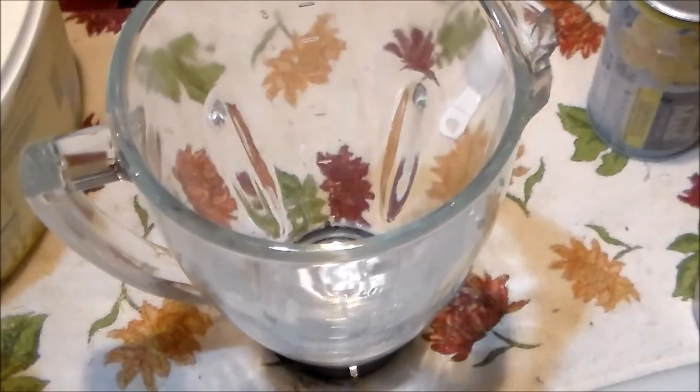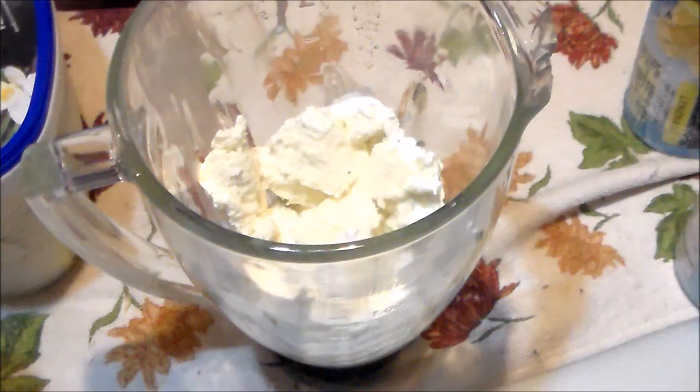So in the blender I already have the water, and I am just going to get the ice cream dished up and the lemonade concentrate in there. I have the quarter cup of water, the two tablespoons of frozen lemonade concentrate, and what I think looks like about four scoops of ice cream.